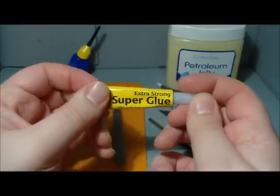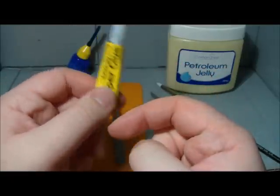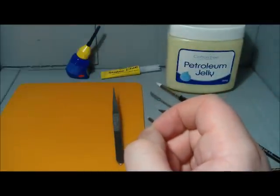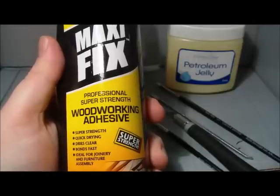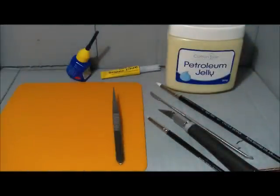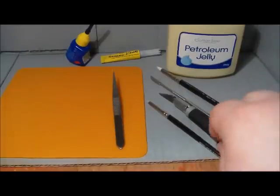For super glue I go with Poundland — you get about eight to ten of these in a pack for a pound. They tend to clog up very easily but that doesn't matter because you've got another seven and it only cost you a pound. Also, just for basing and things like that, this is some woodworking adhesive — basically PVA — also from Poundland. It lasts forever and it only cost a pound.